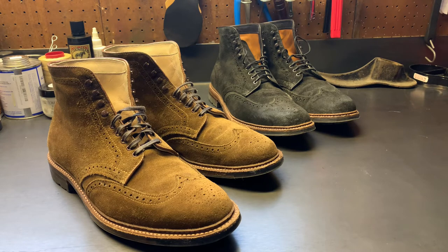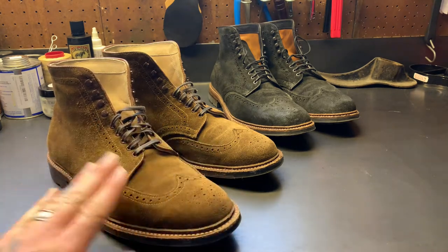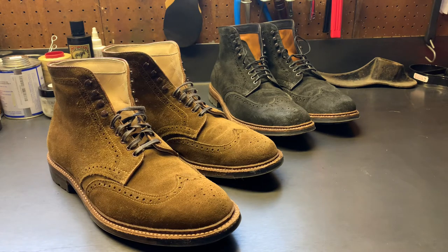I tend to favor the Pacific Northwest service boot slash lace-to-toe style boots. With these, I really appreciated the pattern and the overall look. I like Alden as a company, I like what they do, I like their tradition. To me, the wingtip boot in a rough out chamois suede leather is a pretty cool and pretty versatile boot.